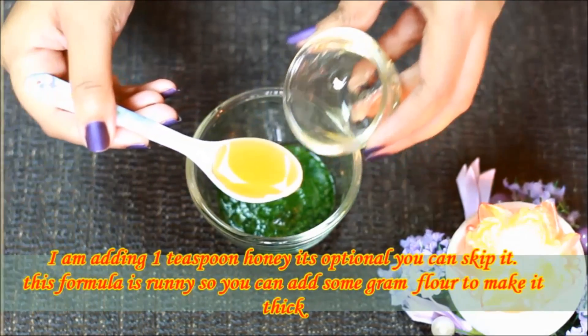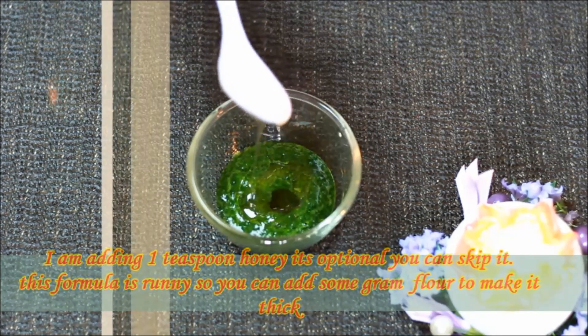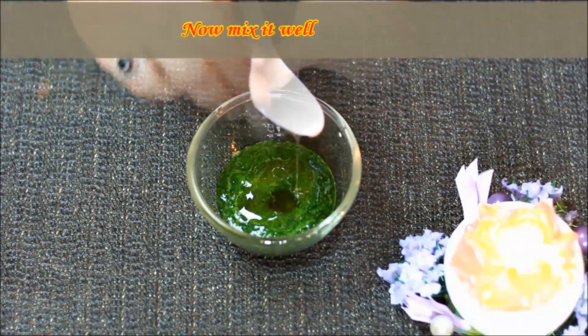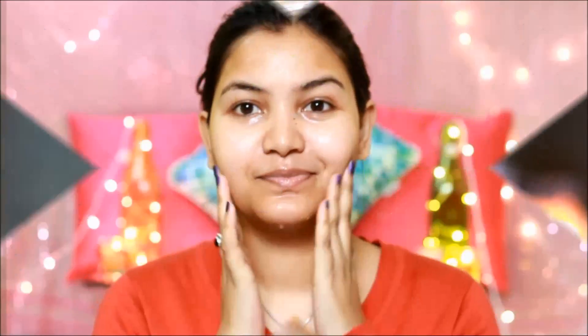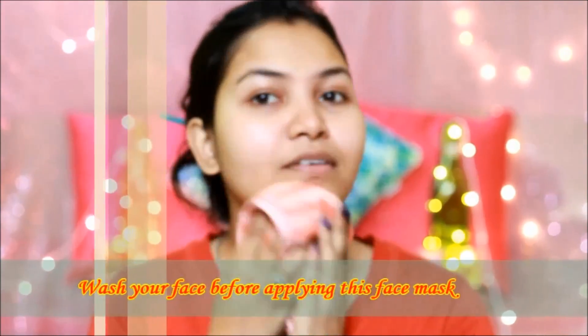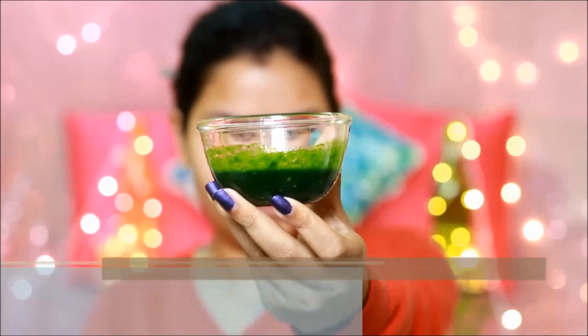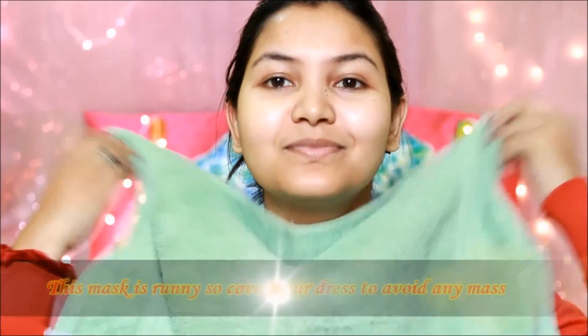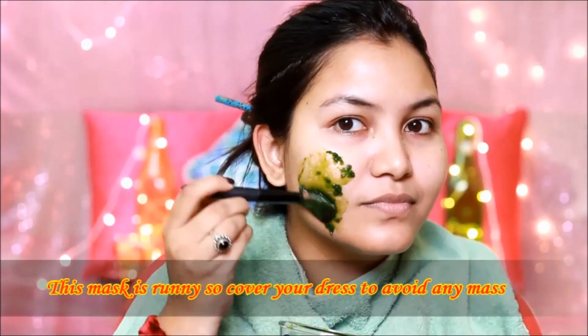This mask is a little runny, so make sure you can apply it smoothly on your face. Because the mask is a little runny, you can put a towel on your dress so that you don't make any mess.